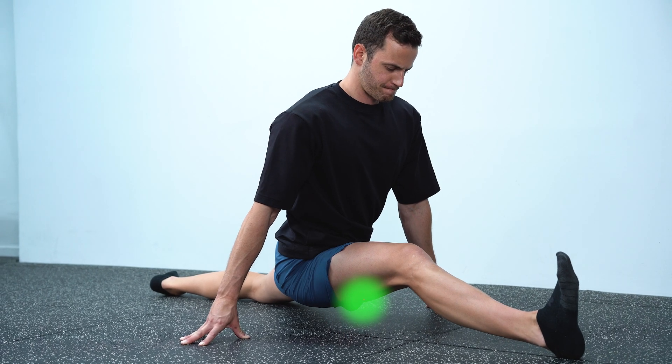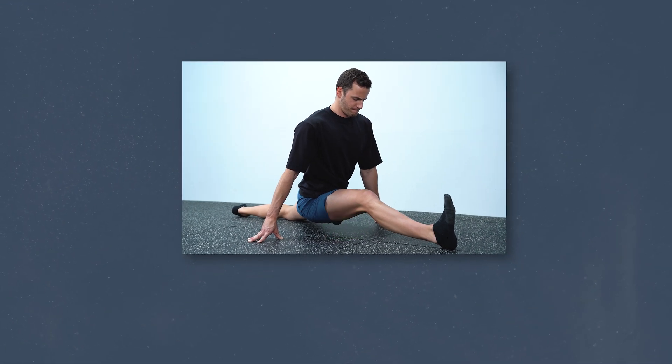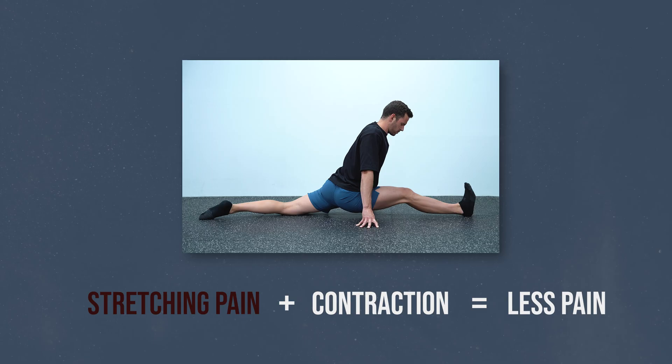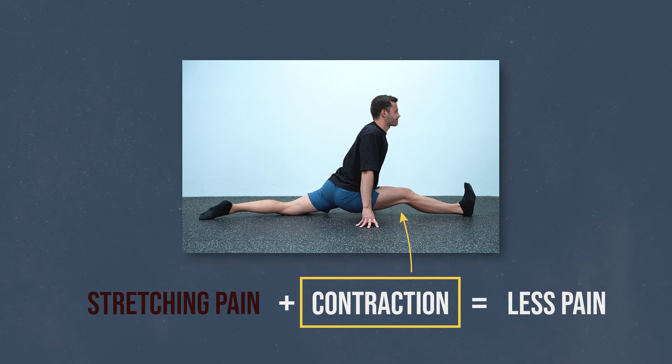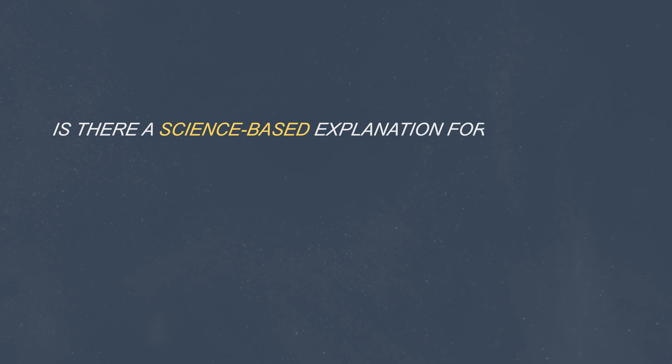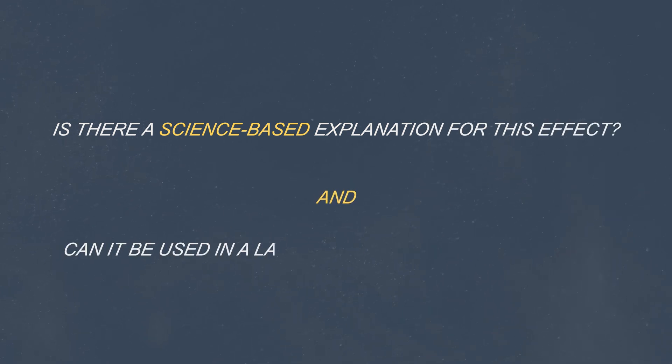Back to the pain reduction I got from these contractions — it turned out after countless attempts that stretching pain plus contraction equals less pain or no pain at all. This is exactly the opposite of what I was expecting, which was that adding a contraction to an already painful muscle would increase the overall intensity and lead to more pain. What is even more interesting is that the pain reduction felt greater the harder I contracted, with greater intensities. After some testing, I discovered that the vast majority of the people I was training had the same response. The questions I was intrigued to answer were: is there a science-based explanation for this effect, and can it be used across a large range of flexibility goals? Thankfully, the answer to both was yes.